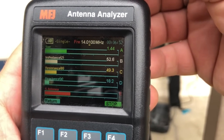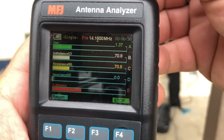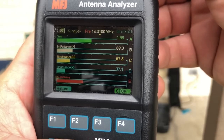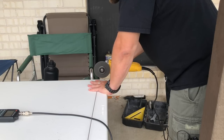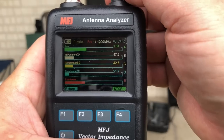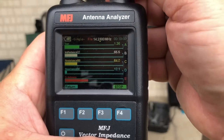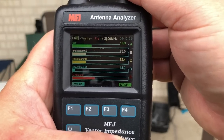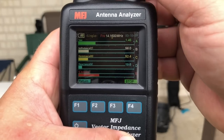That actually did something — raised it up a little bit. Still not perfect, so I'm going to hack off another inch or two and try again. This is a lot better for me; I'm not really looking for the lower part of the band. Right in the middle of the phone portion is kind of where I have this tuned. I can raise and lower this whip to tune it a little more finely, and that's looking pretty good right there.